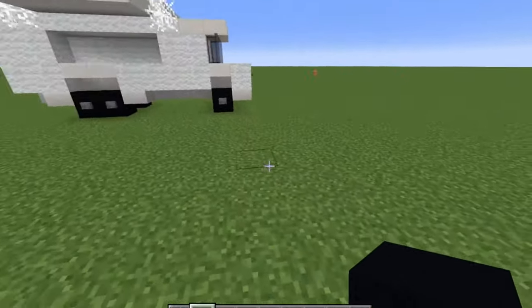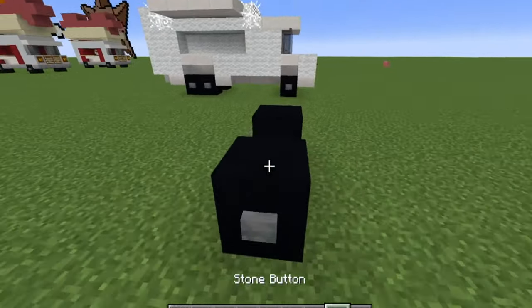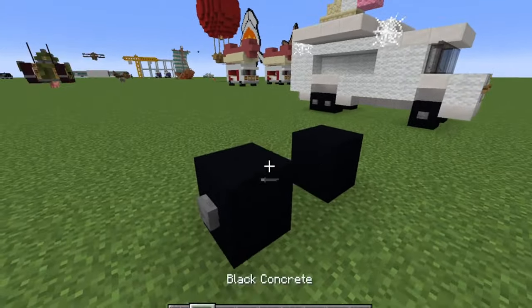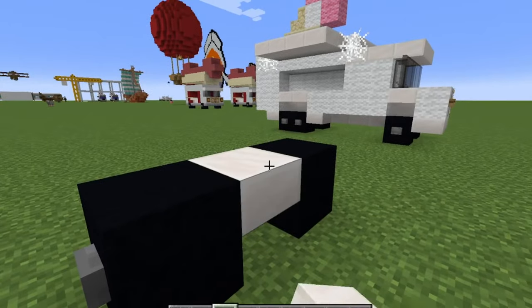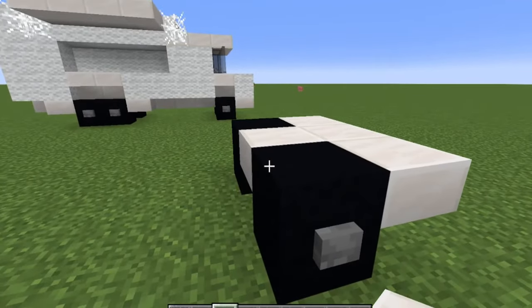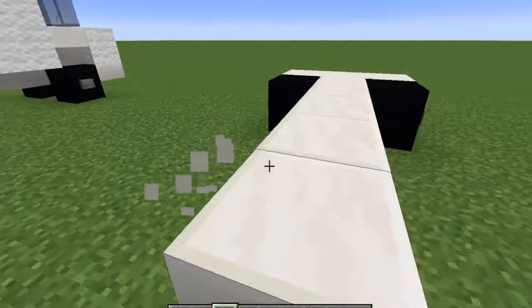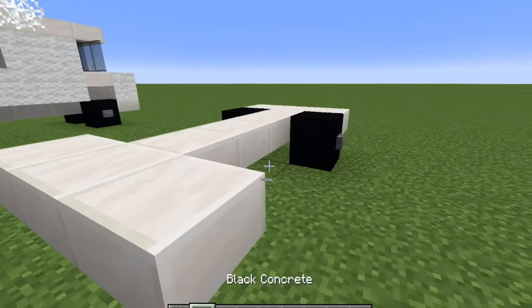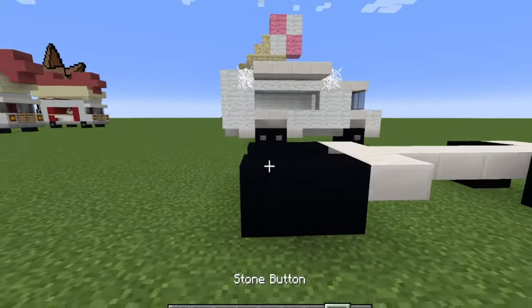We're going to start with our black wool, black concrete, or any black block. We're going to put two down with one gap and then put a stone button on either side. Then grab your quartz slab, put one in the middle and then a row out the front. We're going to do four in the middle — one, two, three, four — and on the fourth one we're going to do one on either side.